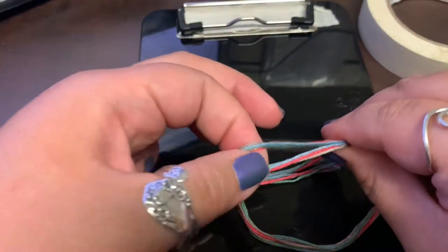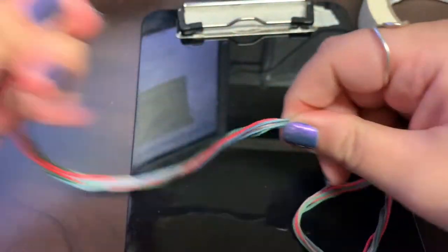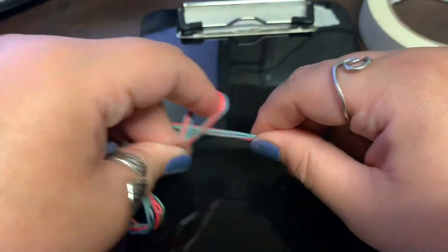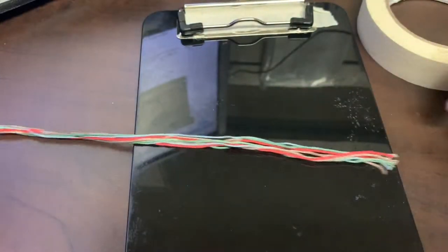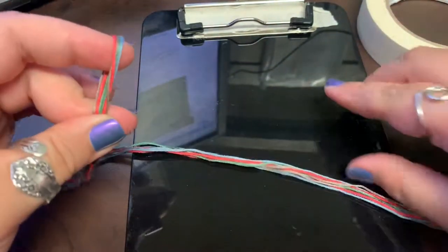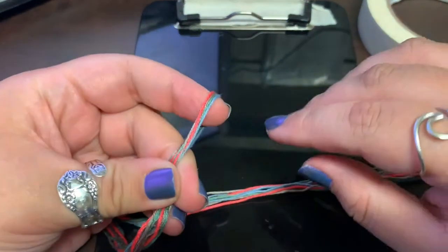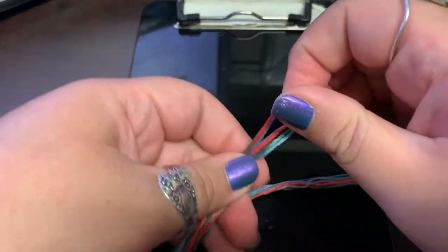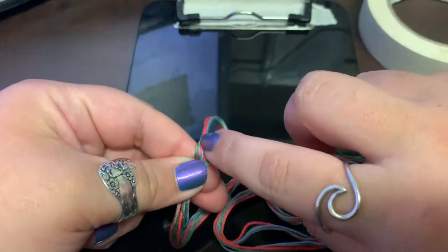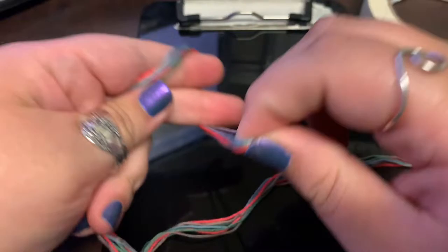So I've got all my string cut. This is the first video I've made like this, and I've met them all at the ends. Now what I'm going to do is knot this — I've doubled them over and I'm going to knot it right at the top, just like you would do a normal knot.